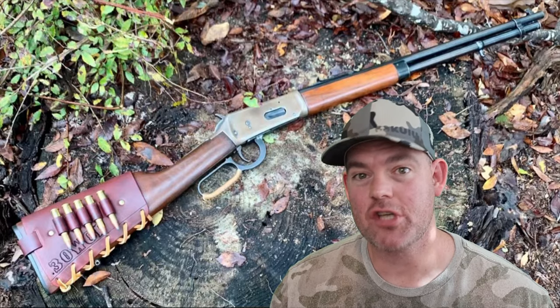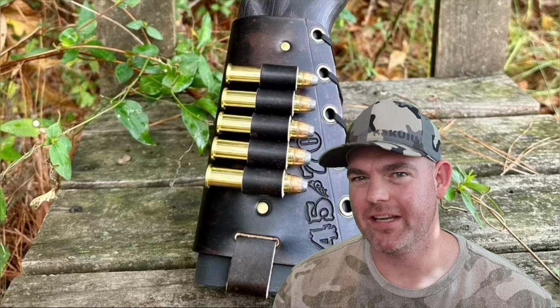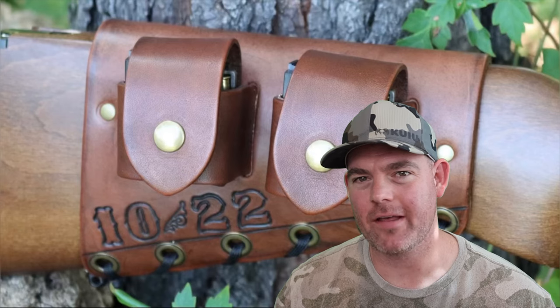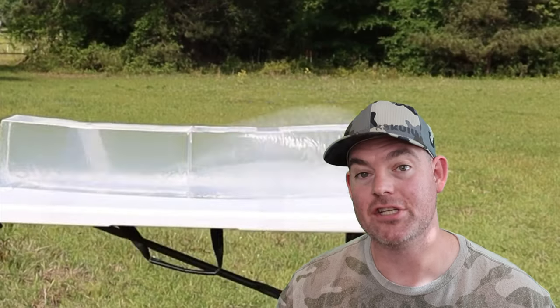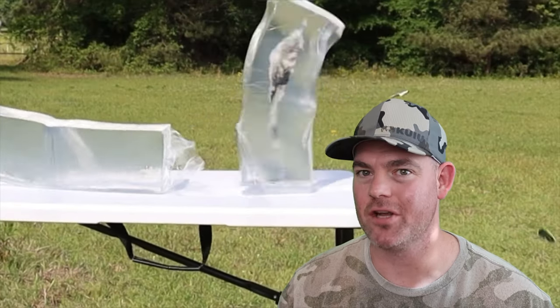If you enjoy these videos, check out my website masonleather.com and get yourself some leather gear handmade by me. I've been handcrafting leather gear for hunters for over a decade and would love to make you something — link is in the video description. And check out my channel for more hunting ammo ballistics gel tests.